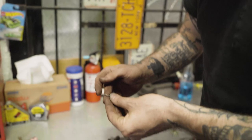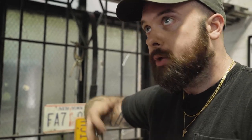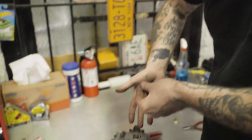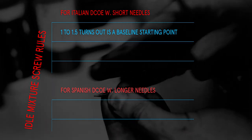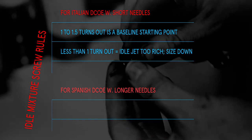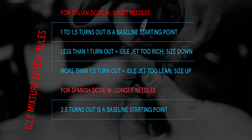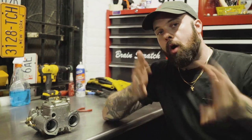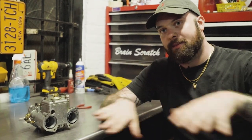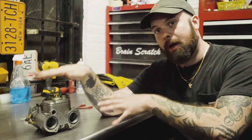On the newer designs, the idle adjustment screw is longer, and that allows for more fine tuning along the turns — you can adjust that anywhere from two to three turns out before you have to start reconsidering your idle jet size. Now that you know what these parts are and how this carburetor comes together, we're going to go over to Mo's car and actually tune it — set our baseline tune for syncing these carbs, getting them running right, referring to the parts and functions as you now know them.